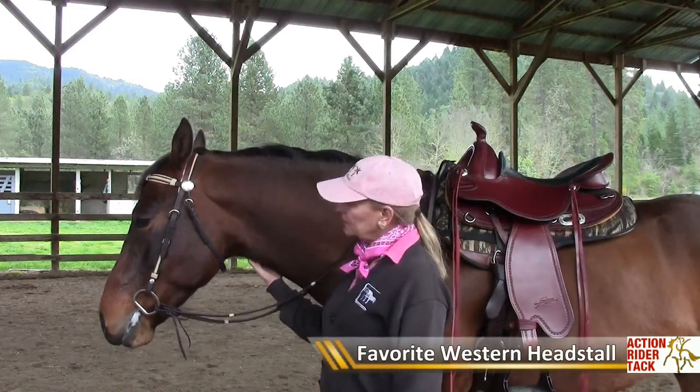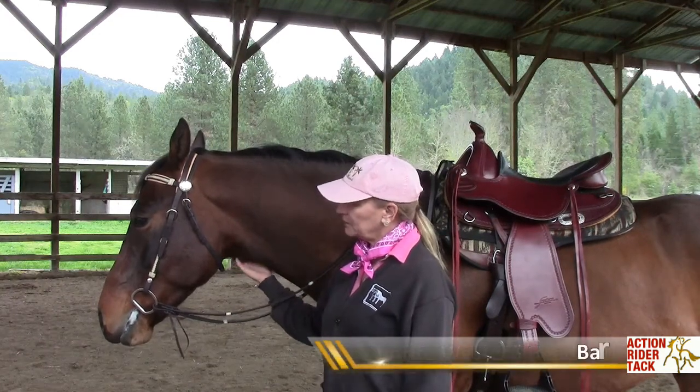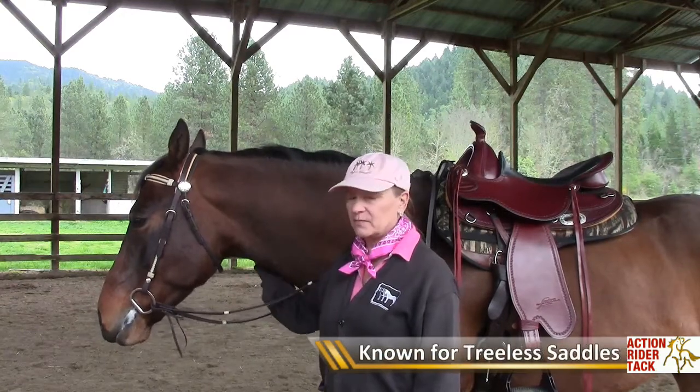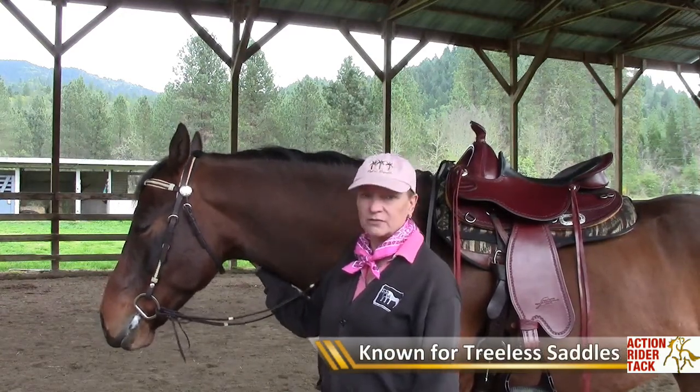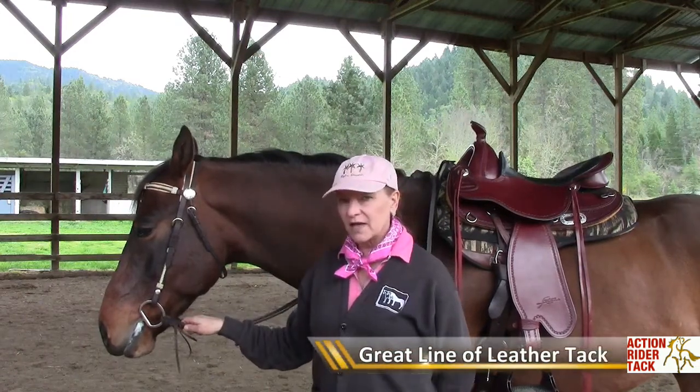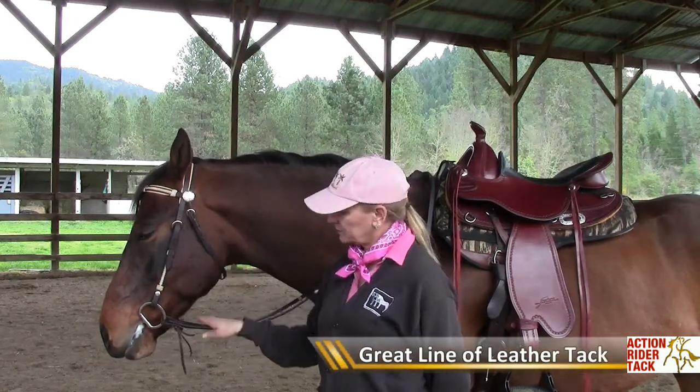This is a headstall made by Barefoot, the Barefoot company from Germany. They also make treeless saddles and are very well known for the Barefoot treeless saddles. However, they also have a very nice line of tack, and I happen to adore this little western headstall.